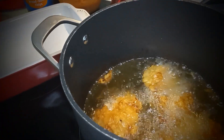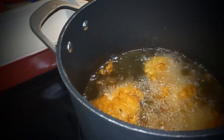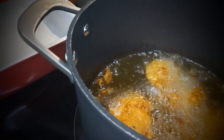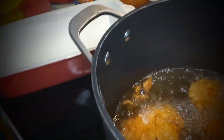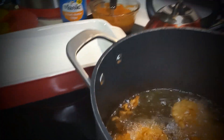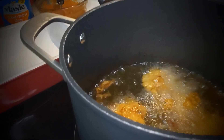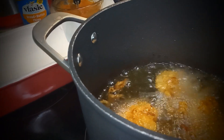I like mine crispy. Look at that — these are my famous buttermilk chicken pieces.